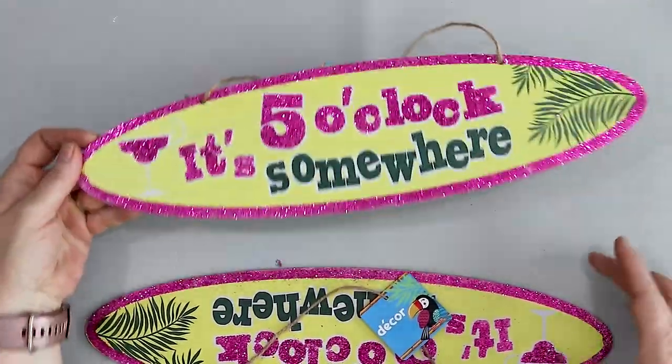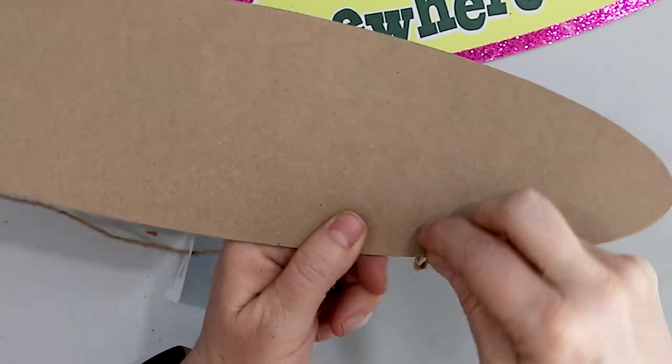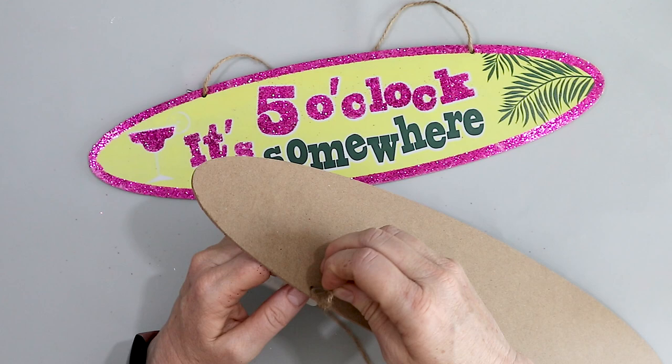We're starting with these signs — 'It's Five O'Clock Somewhere' — and they almost look like surfboards. I'm going to remove the hangers first, because you always have to remove the hangers first.